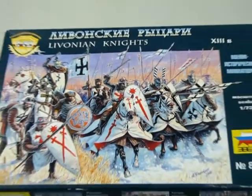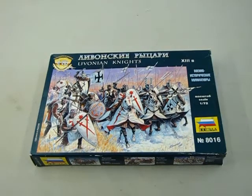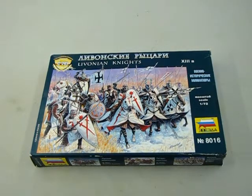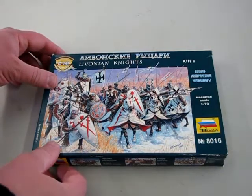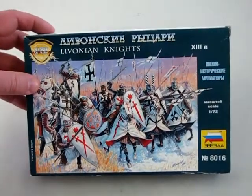Livonia was located roughly where Latvia and Estonia are today. In 1202, Bishop Albert of Livonia founded the Brotherhood of the Sword, an order like the Teutonic Knights. The Brotherhood of the Sword were established to Christianize the surrounding pagan nations, but by 1236 they turned their aggression toward Russia and were defeated by Prince Alexander Nevsky at Lake Peipus. And now let's examine Zevsta's Kit 8016, the Livonian Knights.